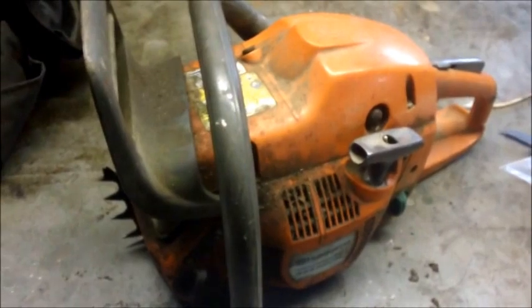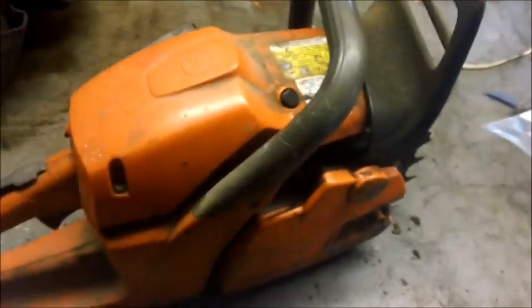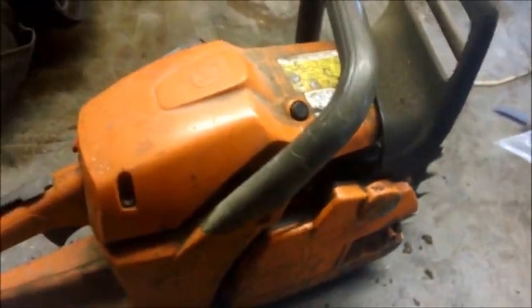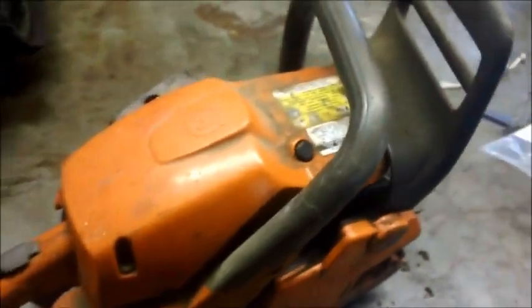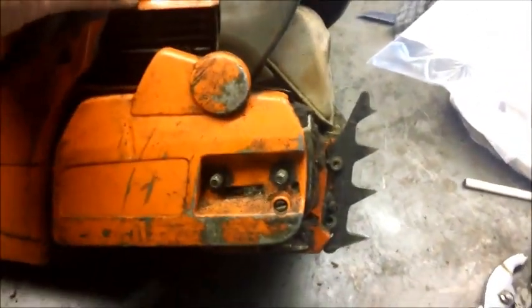This is a Husqvarna 455 Rancher. Its problem is that it apparently doesn't oil, and I think the other problem is it's just freaking dirty. It came from the same place. So what we're going to do today is clean this thing up and get it running first.